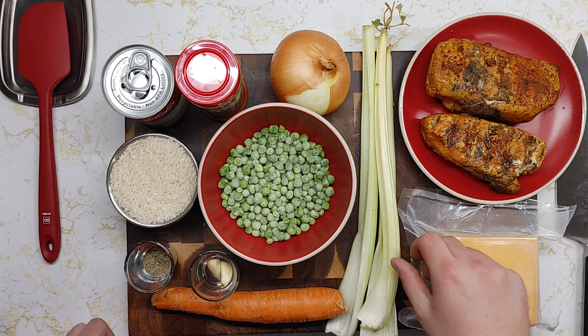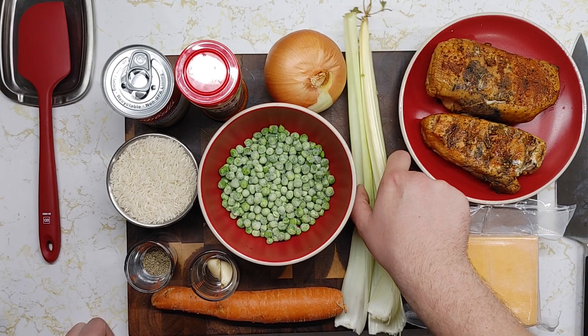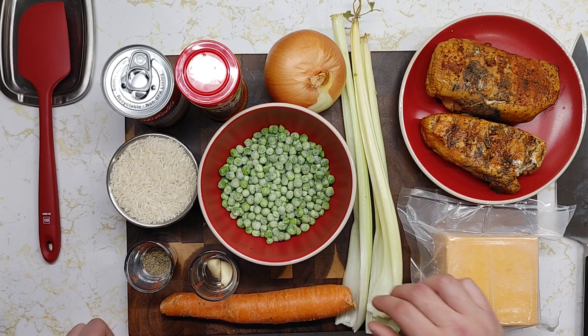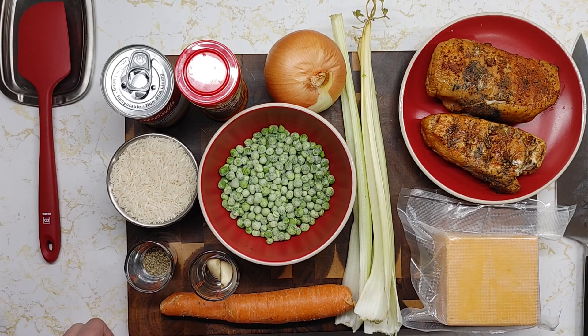So you're going to want to start by chopping up your onion, celery, and carrot, and you're going to want to sauté that for a couple minutes. I'll go ahead and bring you back once I am getting ready to sauté the vegetables.